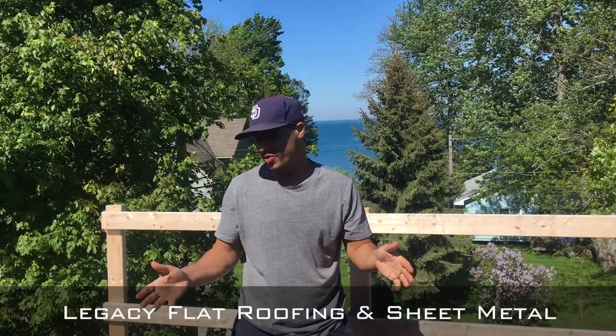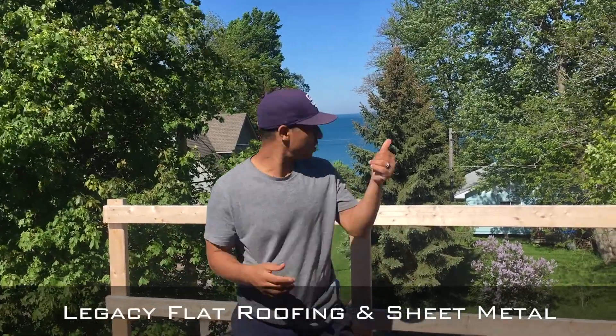Hello, welcome. Legacy Flat Roofing and Sheet Metal. We're here today in Bayfield, Ontario. This is right next to the lake — beautiful scene.